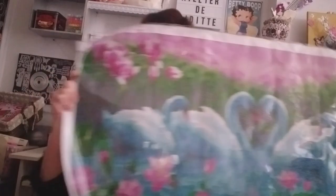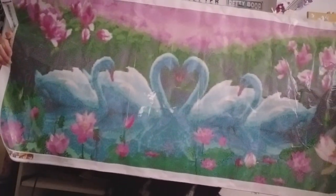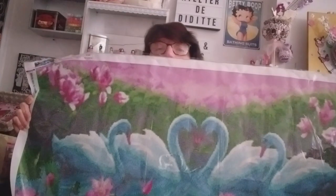Des jolis cygnes qui font un joli cœur avec leur cou au milieu, avec des nénuphars et un joli ciel rose. Il est grand. J'aime beaucoup ce modèle, ça change. Je vais vous remettre le lien pour découvrir ce kit dans la boutique New Omi.